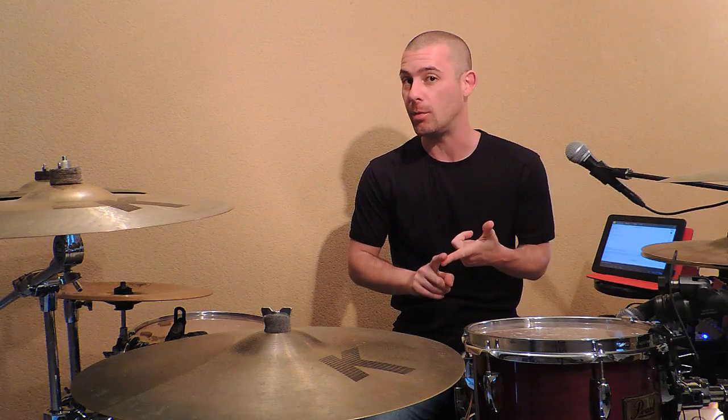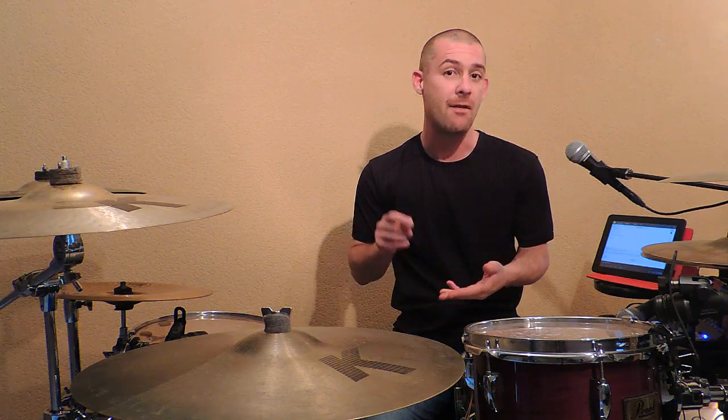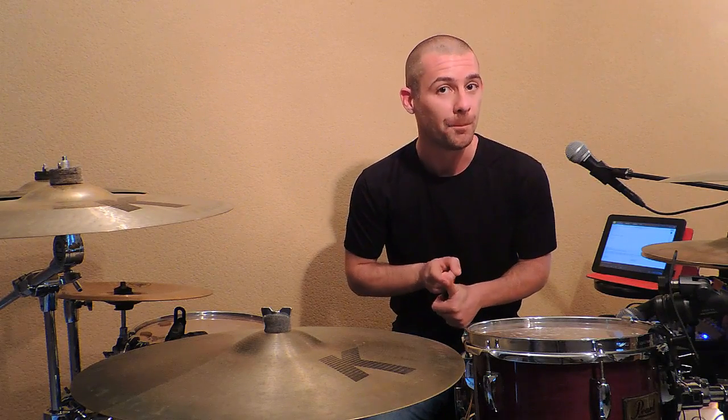Une fois que vous êtes à peu près à l'aise avec les différents schémas, vous allez pouvoir commencer à les enchaîner et accélérer. Sur le même principe que l'exercice précédent, nous allons maintenant passer au double coup de grosse caisse. Nous allons accentuer la première et deuxième double croche, ensuite la deuxième et troisième, troisième et quatrième, et enfin la quatrième et première double croche. Je vous enchaîne tout ça et j'accélère petit à petit.